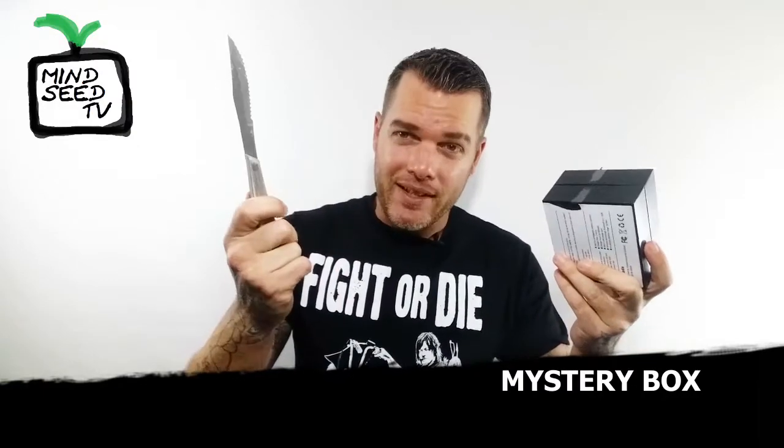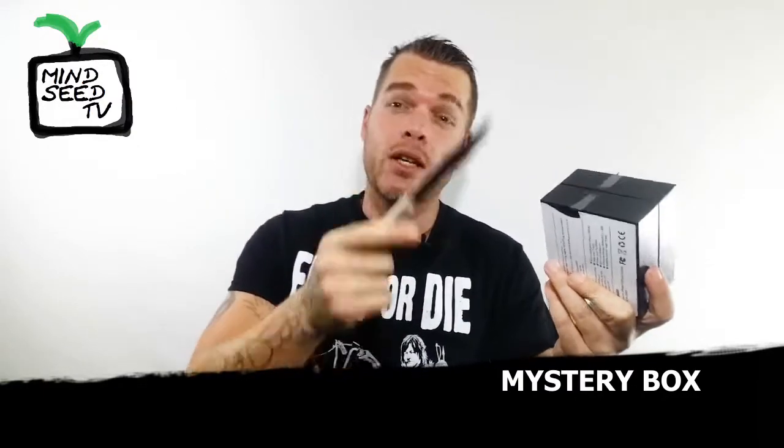Let me get a knife. Normally I have a nice little box cutter, but I got a steak knife — that's what we're doing today. We're opening it with a steak knife. I am actually pretty excited.